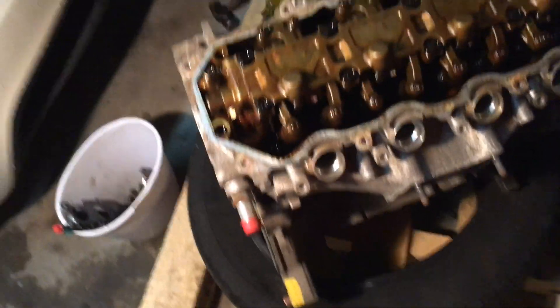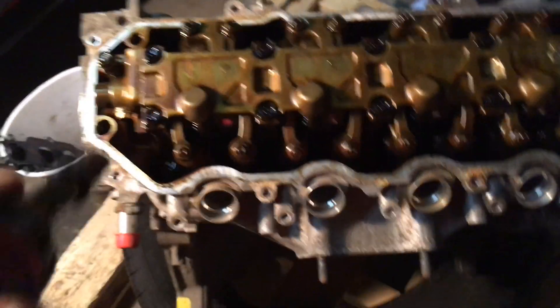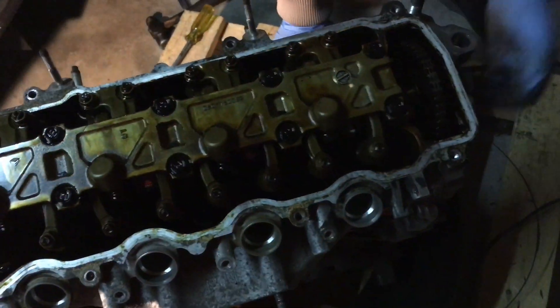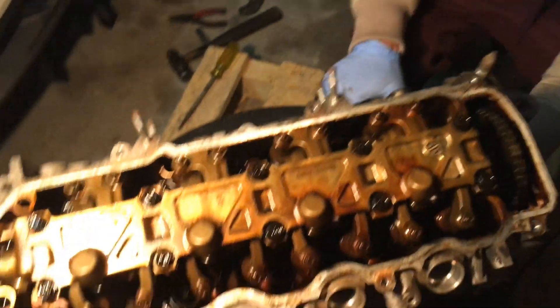Alright guys, we just ripped apart everything on the block. It's a trash bucket - got all the parts over here that I'm keeping. Basically what I want is this whole side here. I'm gonna take off the cam assembly and the cam separators in the middle - that's all I need from it.